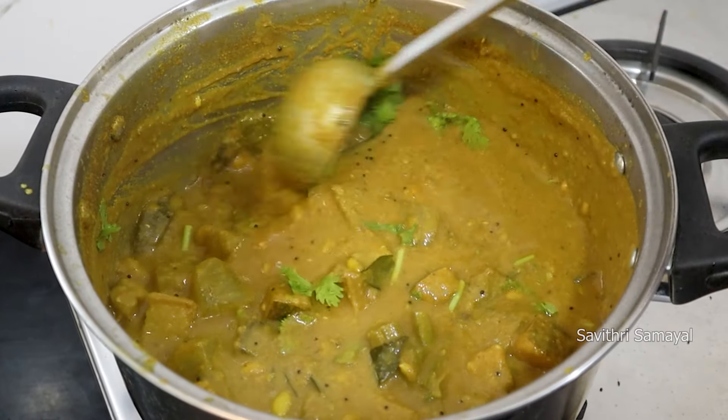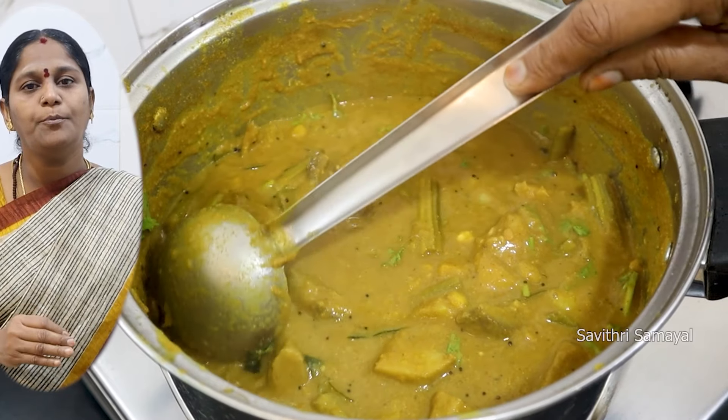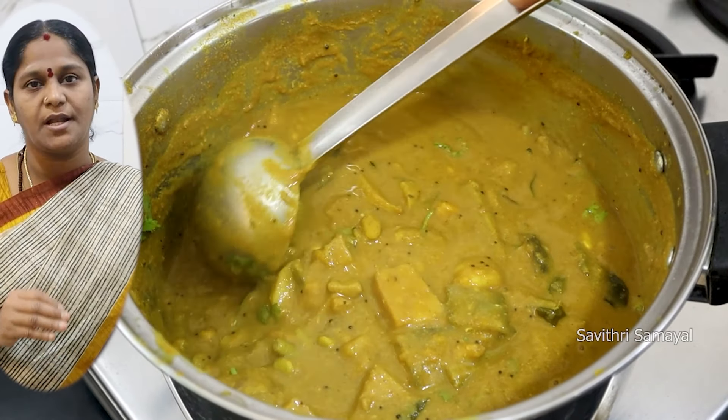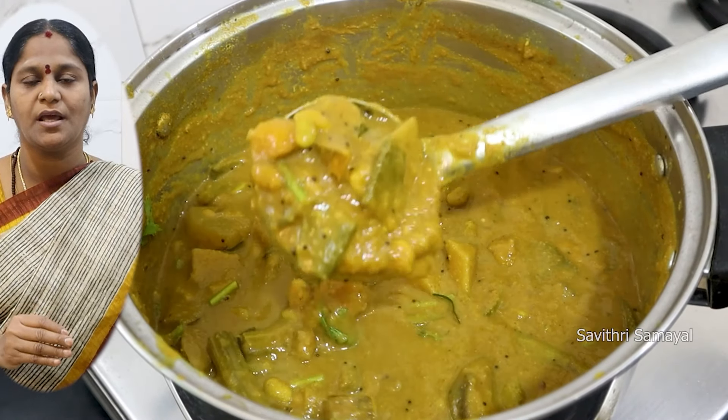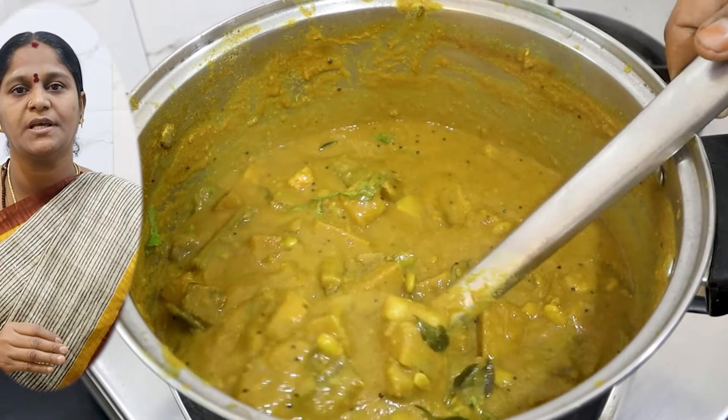Let's do this. This is itli dough soup. This is good. Please like, share, subscribe, comment. See you in the next video.